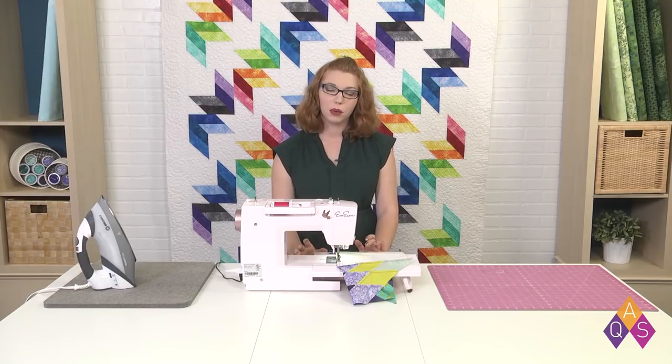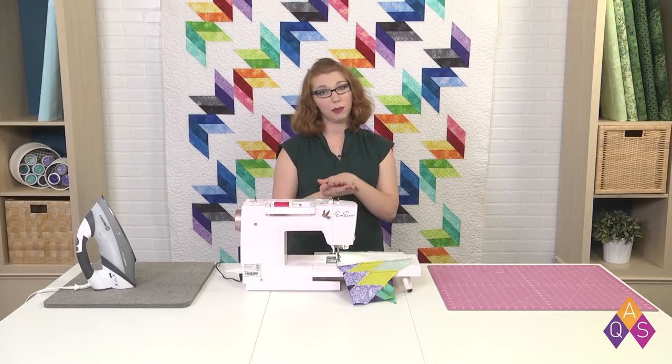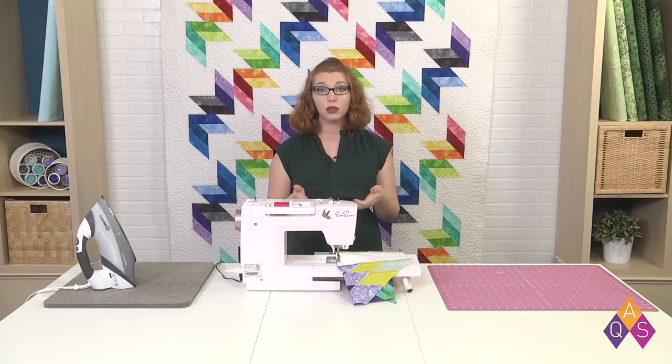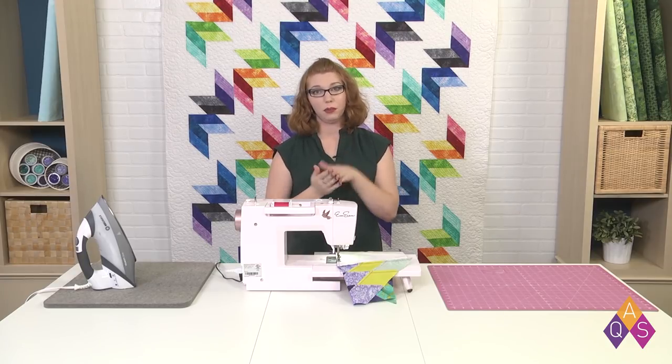This time as I'm sewing, my diamond set is on the bottom and the square's on top, so my bias edges are getting rubbed against the feed dogs. If you want to avoid any stretching, you can put a walking foot on and that's going to move both sides of your fabric at an even pace.